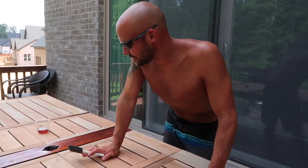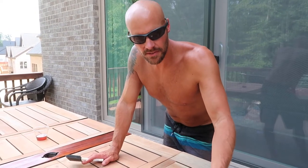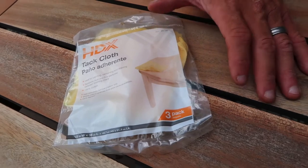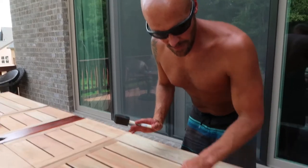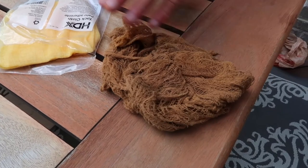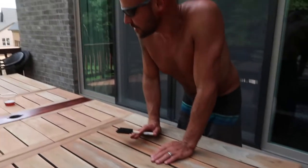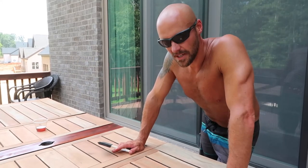I got tack cloth — about three bucks for a little bag — and it really picks up all the little sanding particles. I used it to wipe everything down to absorb the dust. You can see the difference: it started off yellow and picked up all those fine particles off the table so you get a nicer smooth finish. Now I'm going to stain it all up and I'll probably put two coats across the top.